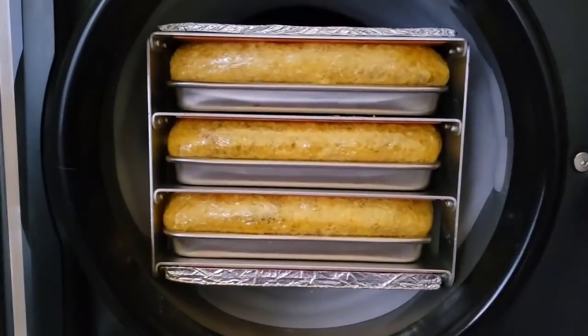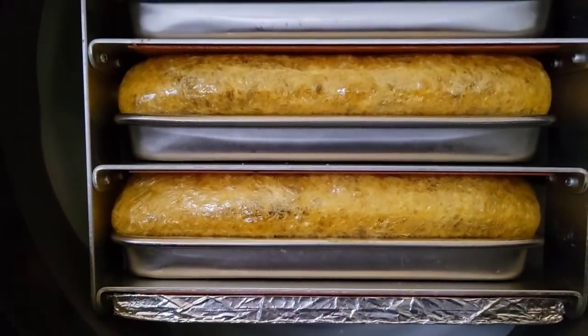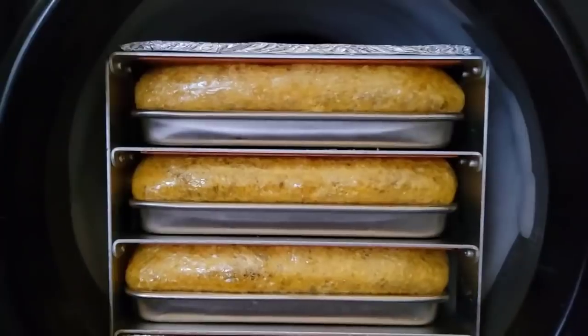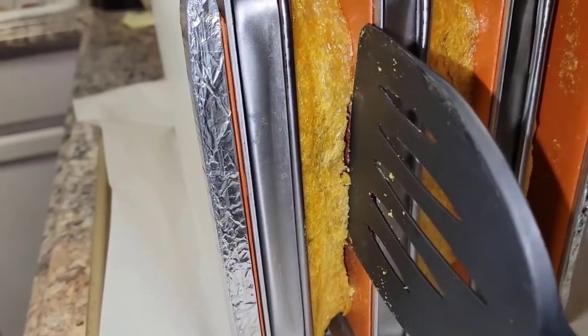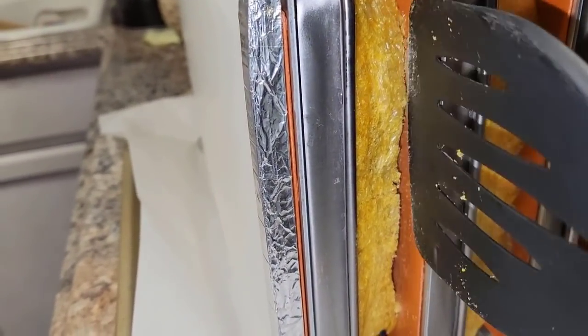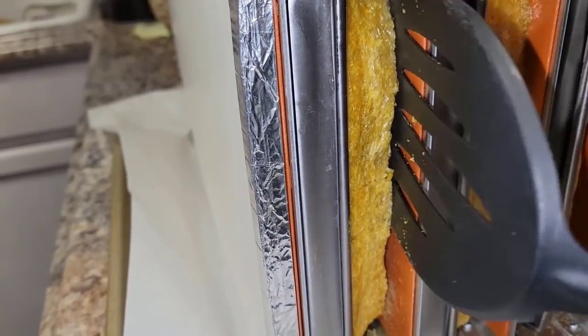Ladies and gentlemen, look at this — this is kind of a surprise. I didn't think it would do this, and it looks like it might be a little bit of a struggle taking this out. The trays won't come out because it's stuck to the top. So I'm going to take the entire tray assembly out and bring it over to the kitchen, and scrape it off of the heating elements so they don't get damaged.